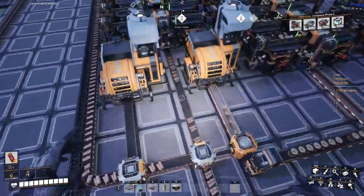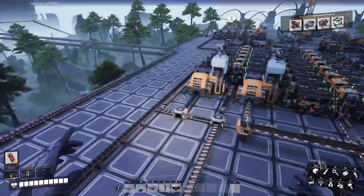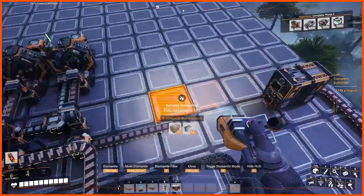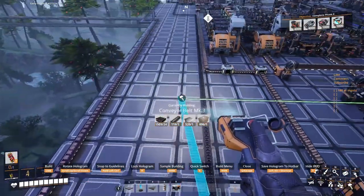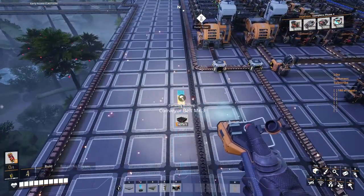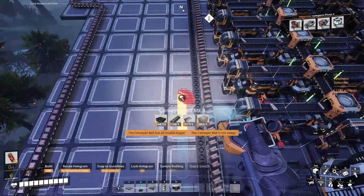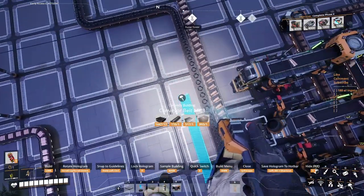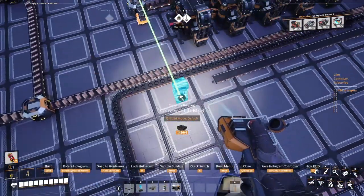We'll put those 30 ingots on this line with these guys. Let's do that quickly — it's a Mark 3 belt, I don't know why, but we're gonna keep it. Okay I think it's good. Let's go. The magic is happening.